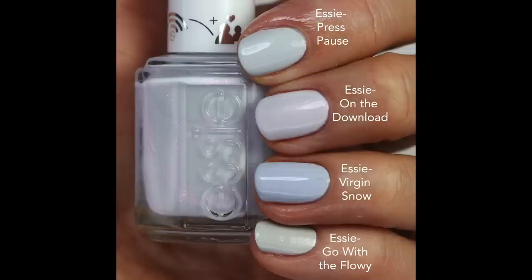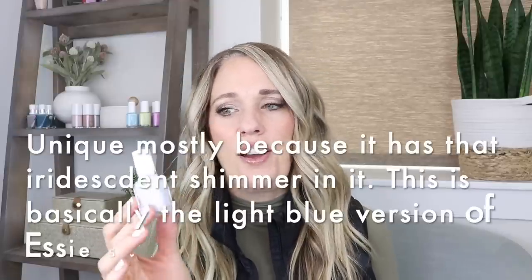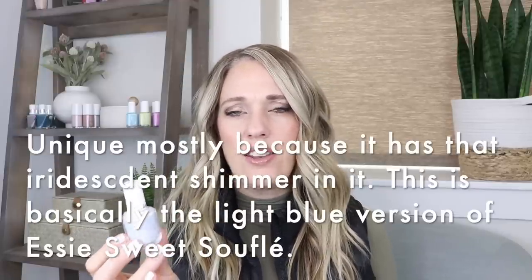It reminded me a lot of Virgin Snow, though it is quite a bit lighter. I compared it to Press Pause — that one's more gray — and then to Virgin Snow, which is quite a bit darker than I thought. Go with the Flowy has interesting glitter and is more gray too. I really feel like On The Download is a unique color — I don't have anything like it. I went through China Glaze and they don't have anything quite like it either. It's unique to Essie and I think this is one you're going to want to grab, but just keep in mind that the formula is a little tricky.